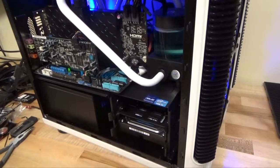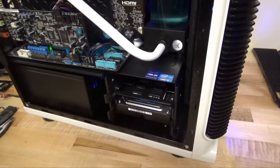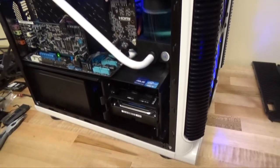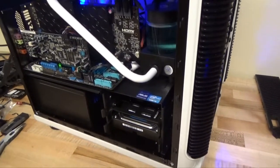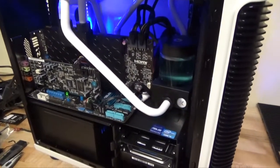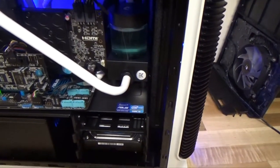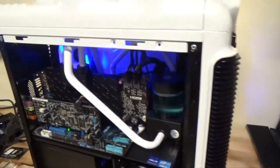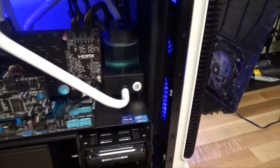Hey guys, this is David here with DC Case Mods. In this video we're going to be showing you — it's actually a response to a question that a customer had asked about their system. They wanted to dismantle their water cooling system or take it apart, and they had a question about maintenance.